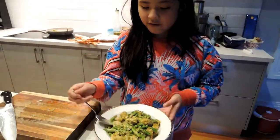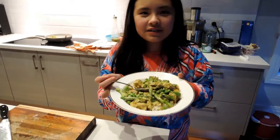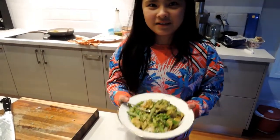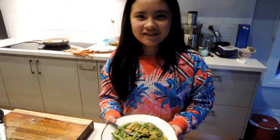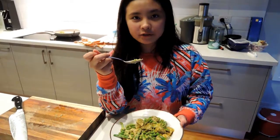Hi again, the curry is ready. I'm going to smell it. It smells so good. Really good. It's good. A little bit, but that's alright.